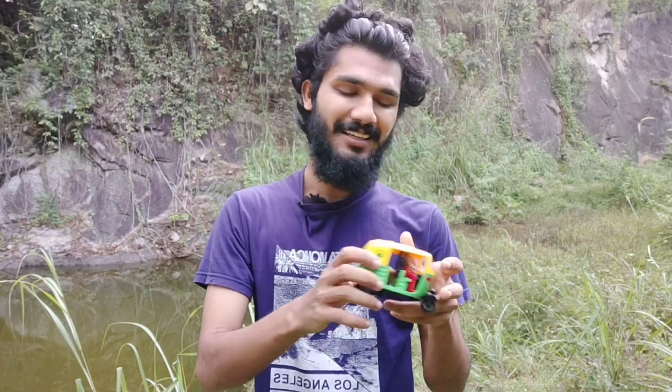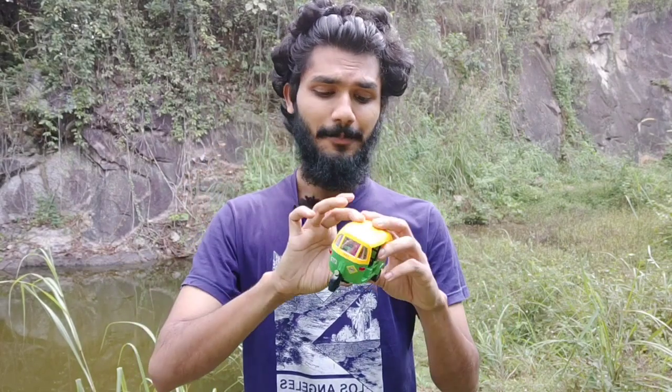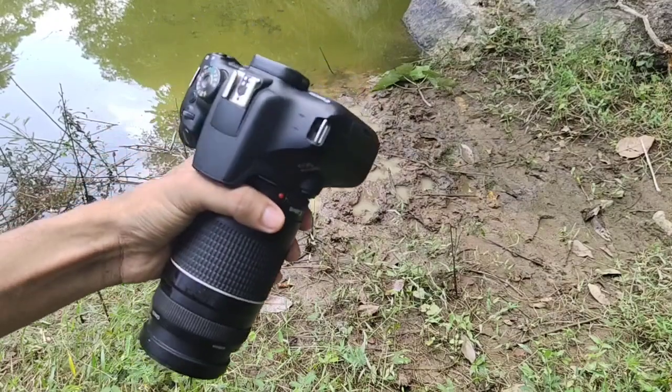Let's see! This is the one I bought. I will share the link in the description of the video. Now we have a few photos. Let's take a photo.